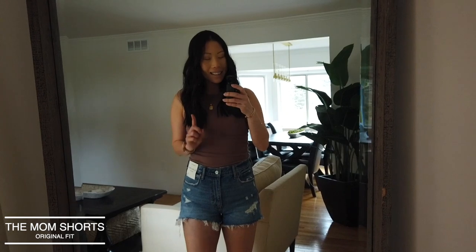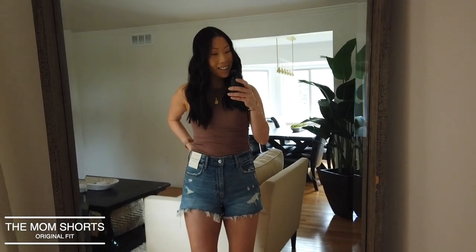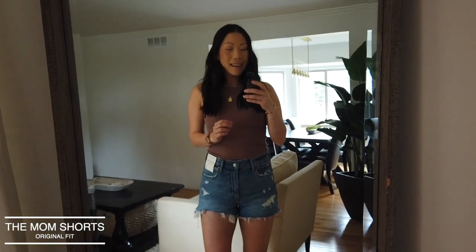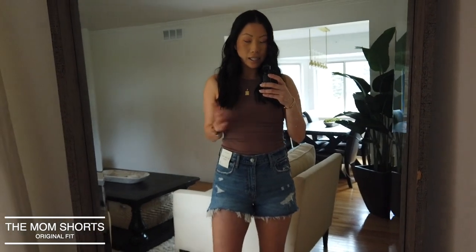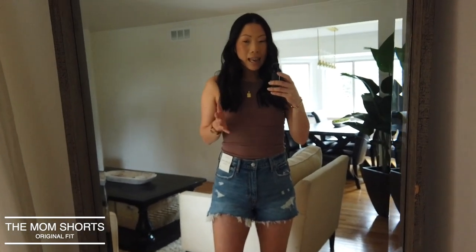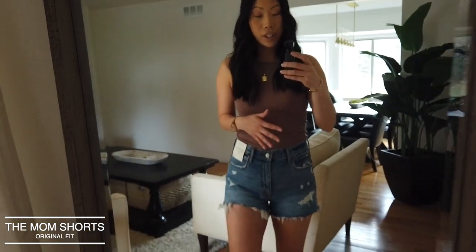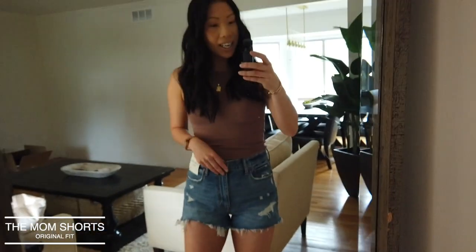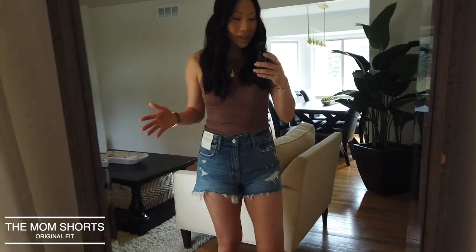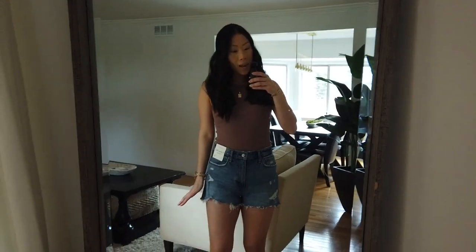I'm surprised by the fit considering I sized up — these feel almost like a true size 28 would fit, which is unexpected. The big issue and deal-breaker for me: after wearing them around the house for about 20 minutes, they continuously ride up my butt. I'm constantly pulling them down and it feels like I have a wedgie. Standing still they look cute, but walking and moving in them just doesn't work for me.